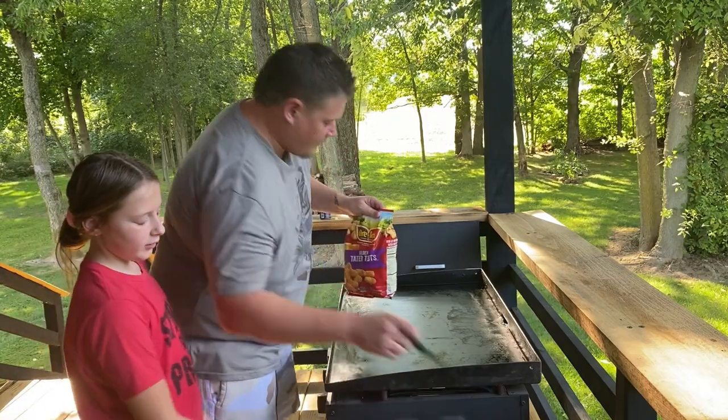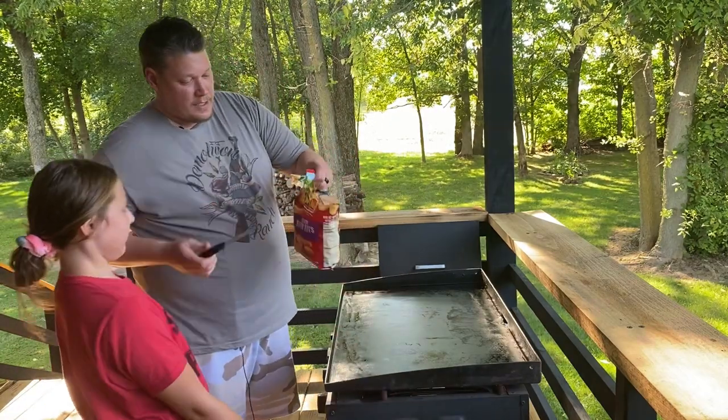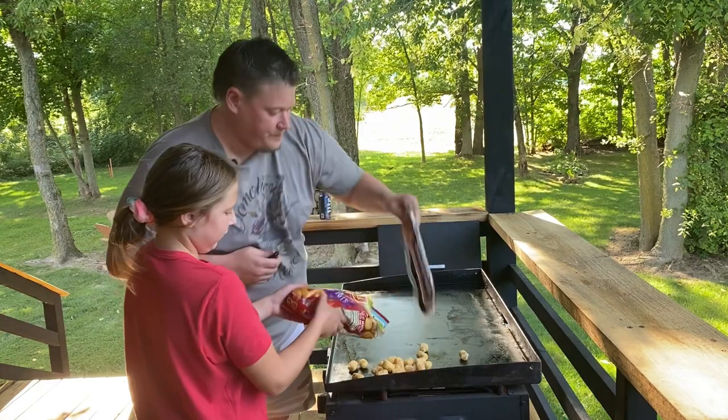Dumping the tots on there and getting them spread out.